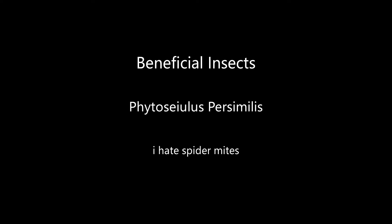I have spider mites, and I hate them. Lee here, and this is Phytoseiulus persimilis. These are beneficial bugs, and I get to release them into my condo.